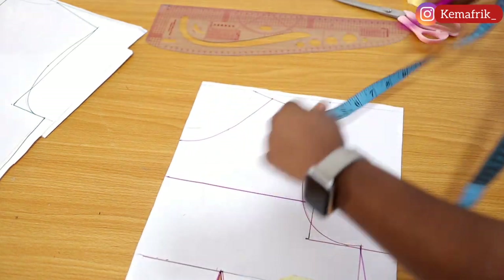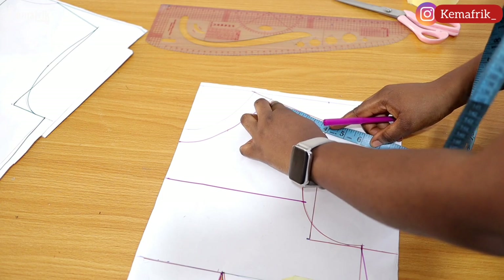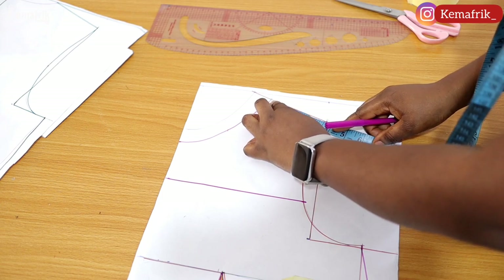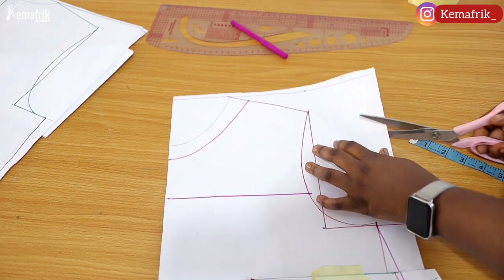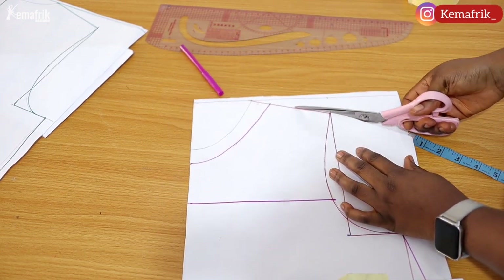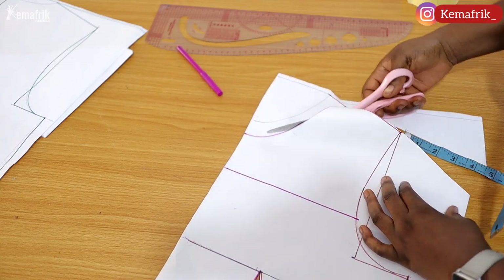At this point you may want to measure the width of the shoulder line — for me it is 3.5 inches — so that I can replicate that for the back. This is a very simple outfit that shouldn't take long to recreate.